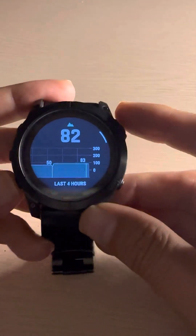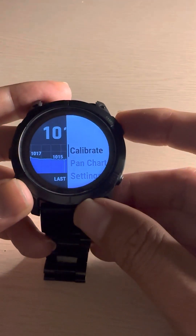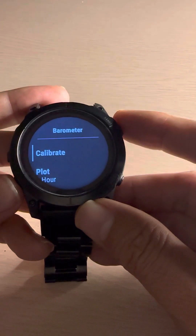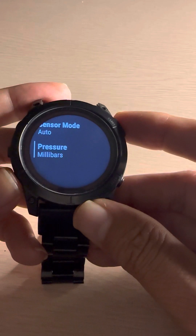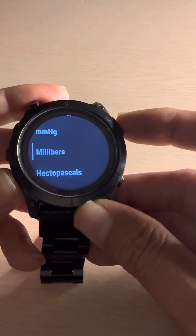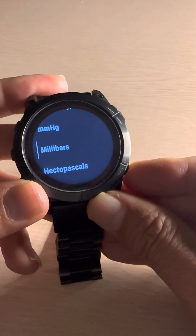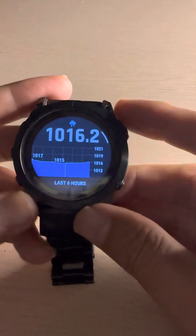Going back, you can go down to the barometer and calibrate it there as well. In the barometer settings it will show you options like storm alert, and you can choose the unit of measurement for pressure — whether you want millibar, mmHg, or whatever calibration unit you want to measure.